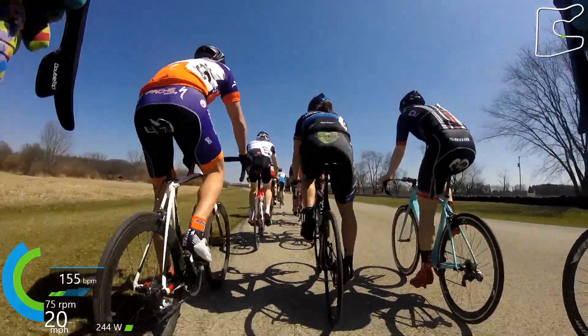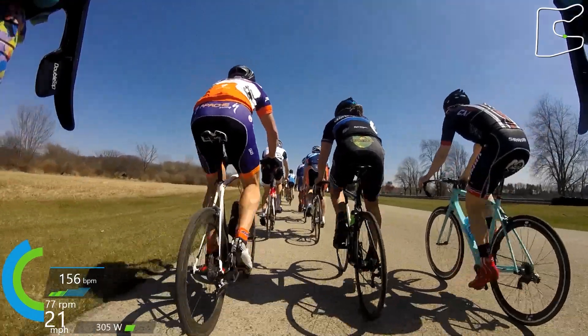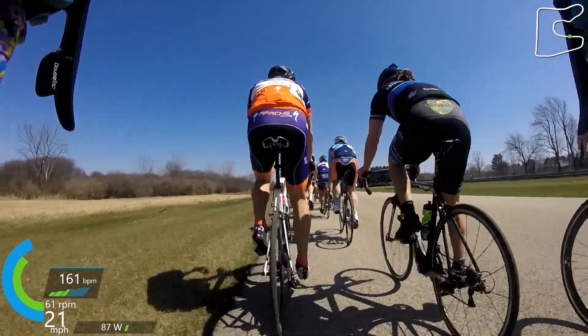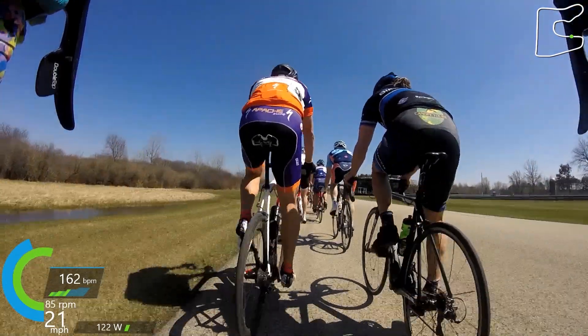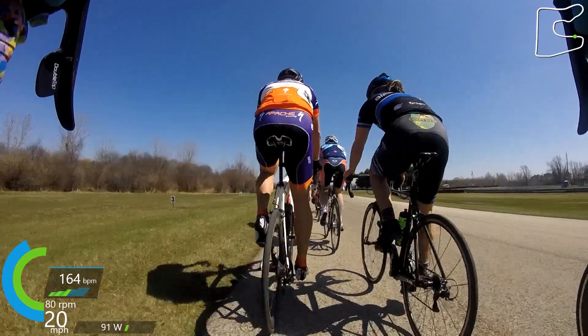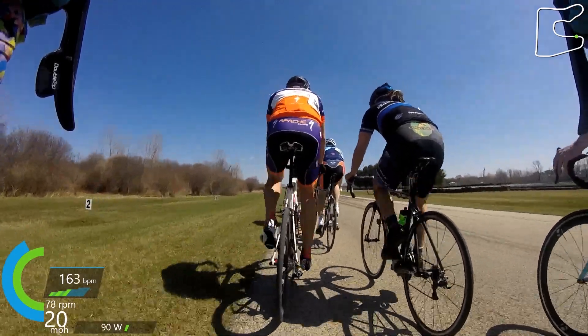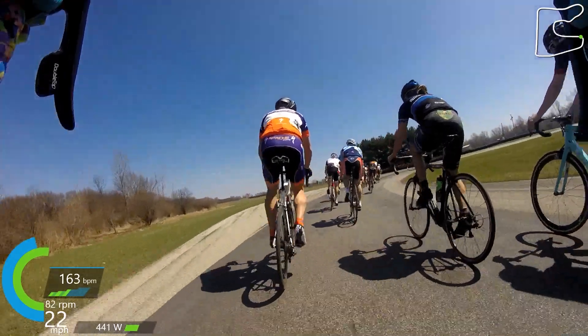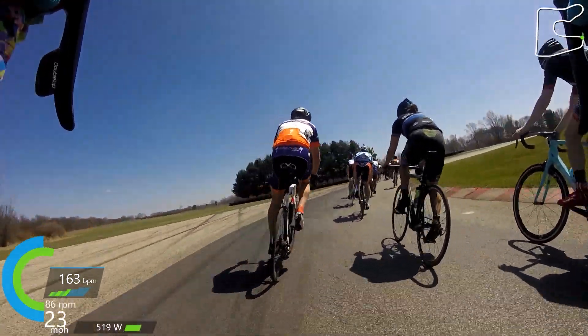Up in front of us now you can see my buddy Jim in the Apache kit and my other buddy Brian in the middle right there — two guys I've raced with for a while. Love them both. Like I was saying, this race is relatively calm. You can actually watch the speedometer and the power — my heart rate is pretty low right now compared to where it normally is during a race.